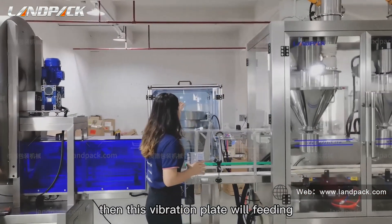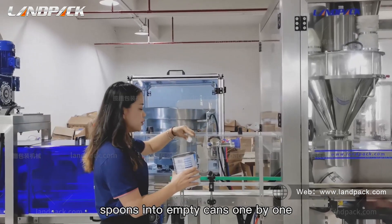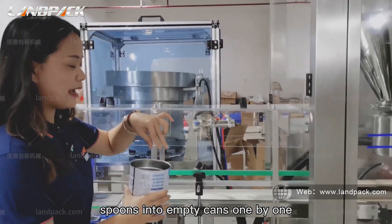Then this vibration plate will feed spoons into the empty cans one by one.